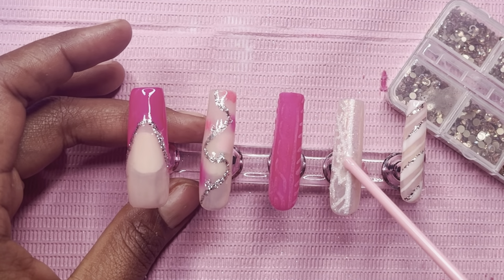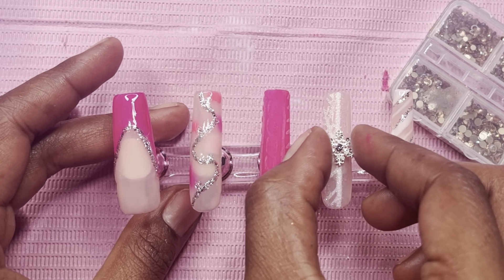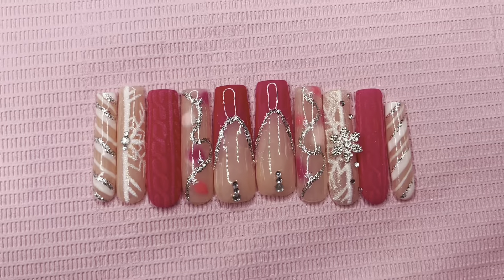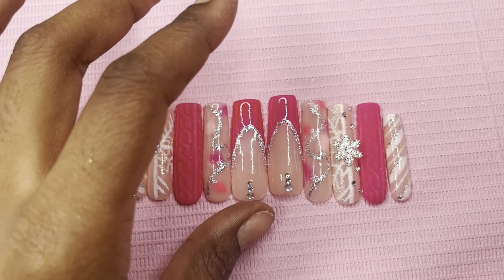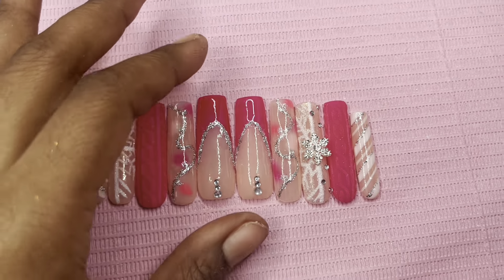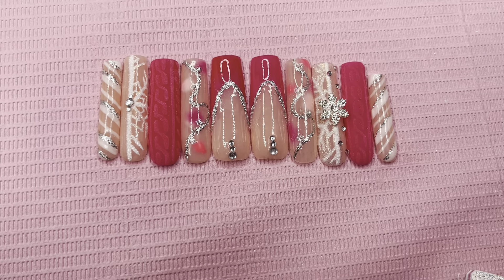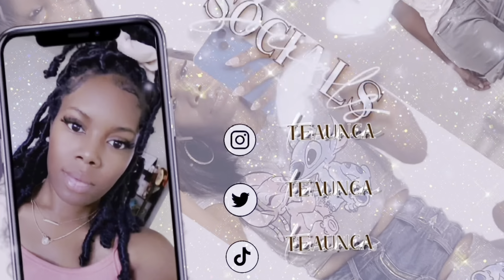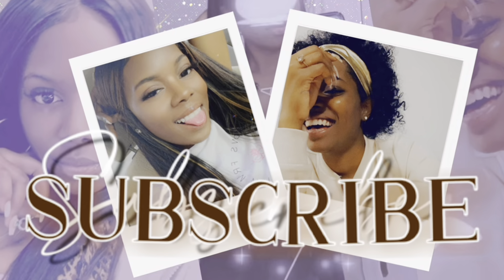We're not even going to talk too much about the placement change — y'all have to see the final results in the next clip. Here it is. Let me know how I did in the comments, please. Thank you for watching, and don't forget to like, share, comment, and most importantly subscribe. Bye, I'll see you on the next video.